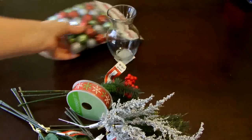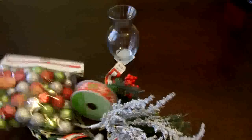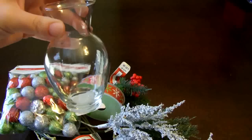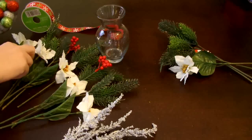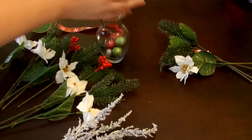Lastly I have a small vase, and all together I spent about twelve to fourteen dollars on these items. I'm pretty sure I'm only going to use about half of everything except the vase, so I could have picked up another vase and probably spent closer to fifteen dollars and made two of these.